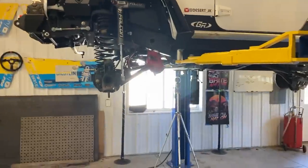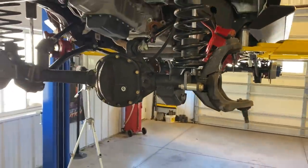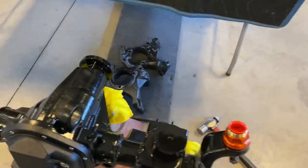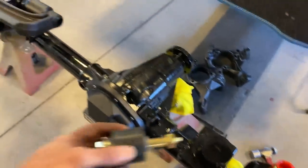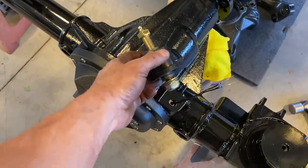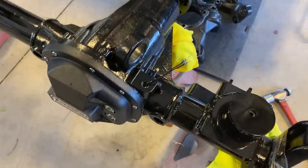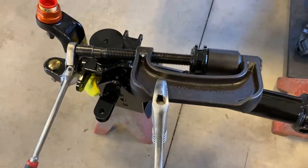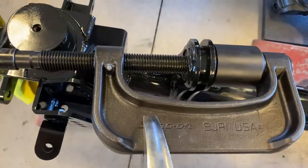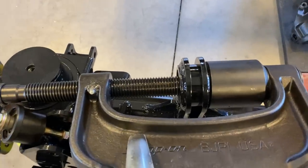Beck's got this axle completely torn apart. All we got to do now is get it down on an axle cart so we can get it out. One of the last things we have to do to this axle is put these Rock Jock upper Johnny joints in. We have to press out the brand new bushings that come in here — that's what this tool will do. Cup on the back side, receiver on the front side, and it'll just press that bushing right out of there.